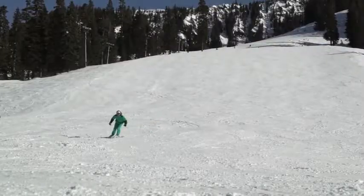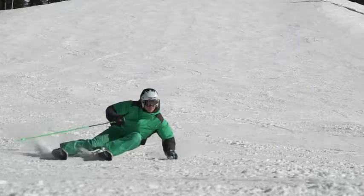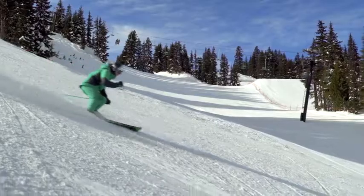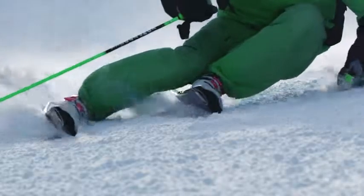Through the shaping of the turn, think about driving your knee toward the toe piece of your binding. That force transfers through the cuff of your boot and into your ski, bending it and carving your edges into the snow. The more pressure you put on your boot, the tighter your turn.